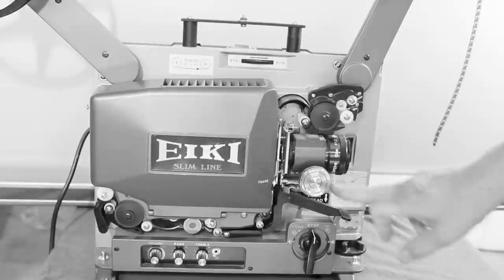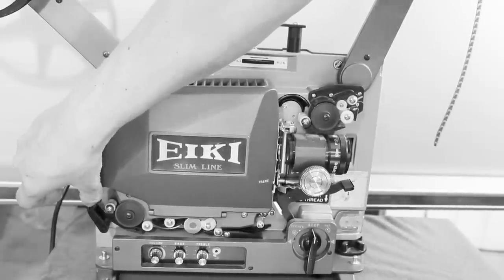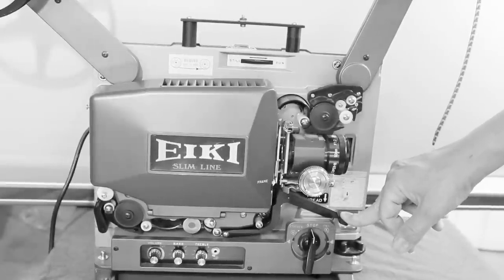These projectors have an auto-load mechanism. Press this down to load. The release is over here and it goes like that. On some projectors, this won't stay down so you have to hold it down.